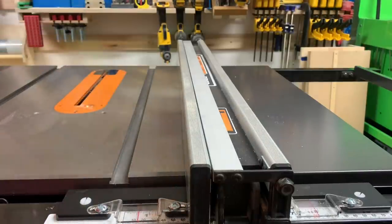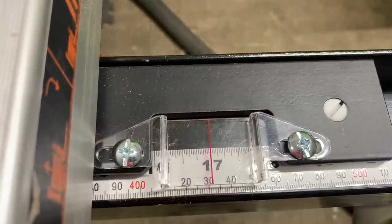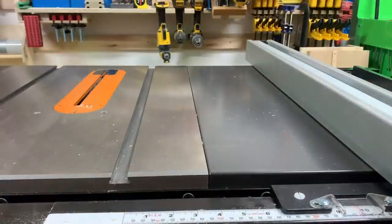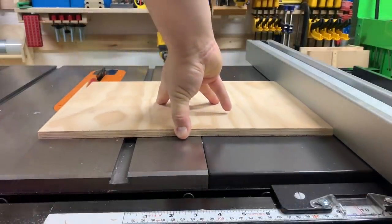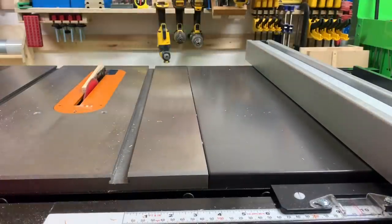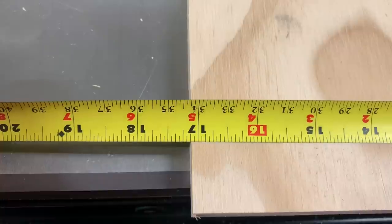Now I want to check the gauge to see if it's going to cut accurately. I decided to arbitrarily move it in one direction to see if I could get it back to where it needs to be. I'm going to cut this at 17 inches according to the gauge. Now I'm going to take a measurement — looks like it cut long by about an eighth of an inch.